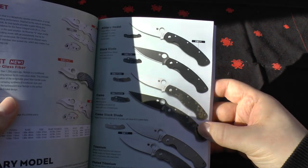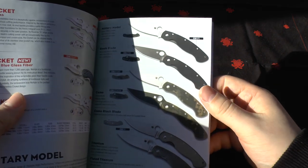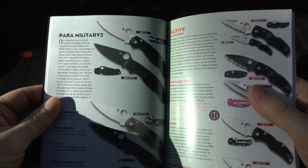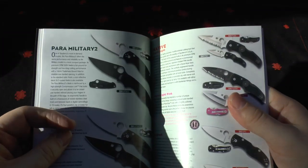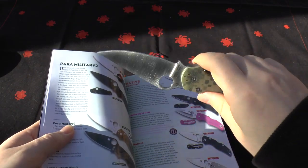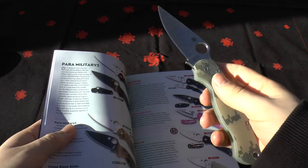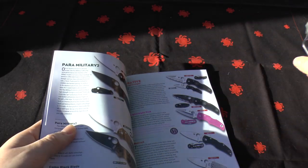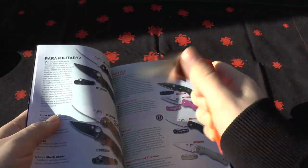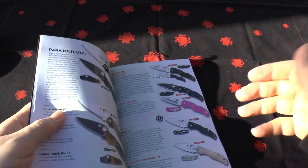There's a new Cricket with a Nishijin blue glass fiber handle. They still haven't changed anything with the Military, and I'm really looking forward to the Military 2 whenever that comes out. They've got the titanium and the fluted one. The Paramilitary 2 hasn't changed anything either — still the same, still excellent, still the best folding locking knife for the money in terms of ergonomics and weight. You can't beat it.